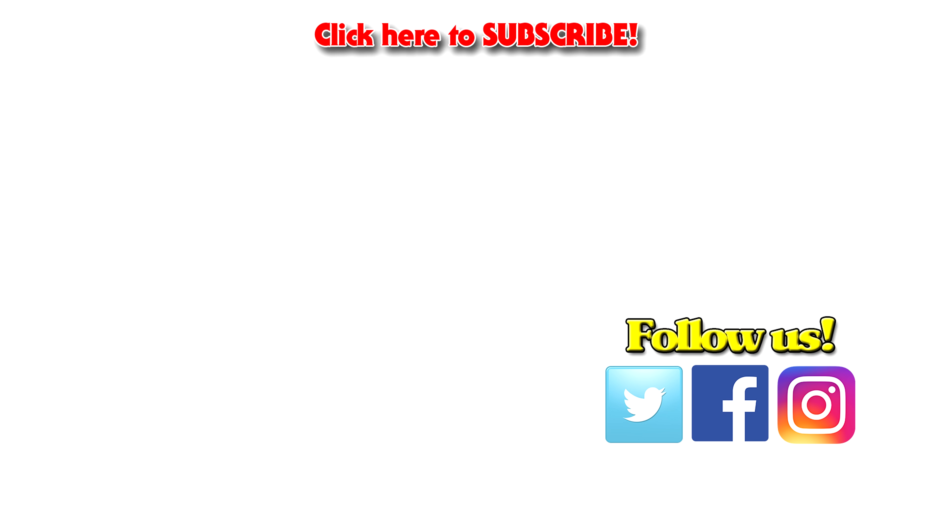Okay guys, so that was the New 52 Batman statue from Prime 1 Studio. Very glad to make this my very first Batman piece, and like I said I have more Batman statues on the way. If you guys are curious to know what those look like, you can check out this sneak peek video - my top 15 list on statues that are about to come to the channel on DT's Geek Show. Thanks for watching, let me know what you guys think about this piece in the comments down below, and we'll see you guys next time.